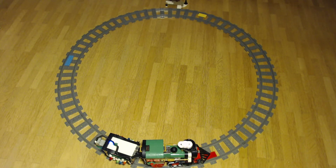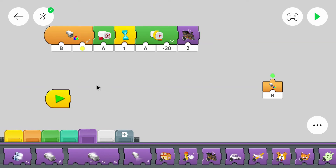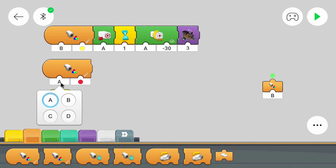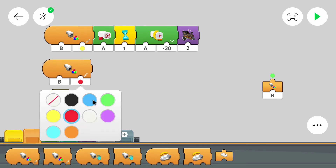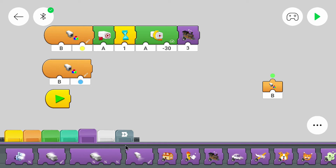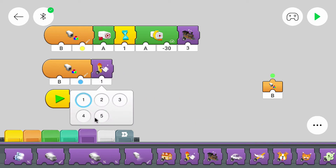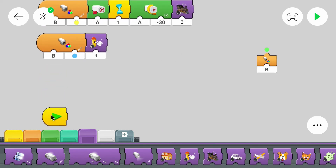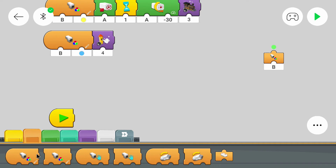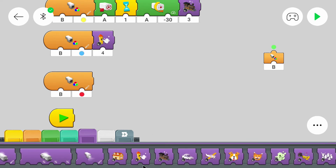Now we can add the next colored plates. We still have blue, green, and red. Let's say the whistle blows for a blue color — that's pretty easy. We simply change the port, change the color to blue, and put a whistle blow block behind it. I'll use the fourth sound for that. And I'll do the same for red, just with a different sound — the third sound this time.